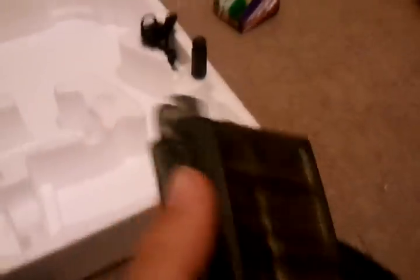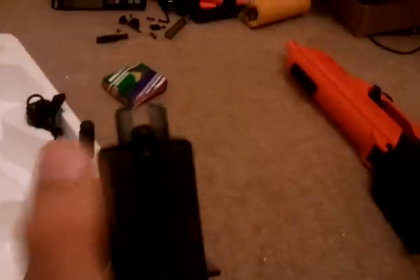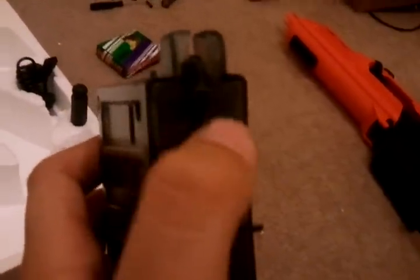I'll quickly show you the magazine. When you're putting the BBs in — I don't have any on me as I've used them all outside testing — you pull that little black tab down all the way, which is quite hard, then give it a little push at the end and knock your BBs through there. Once you've done that, press that button and it'll flick up and you're ready to go.